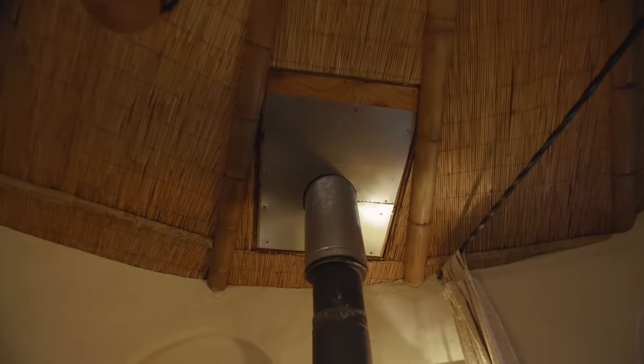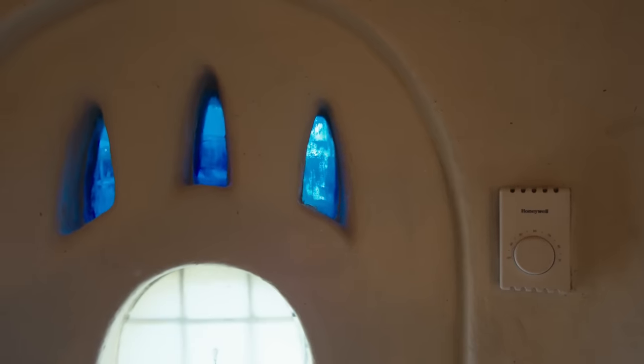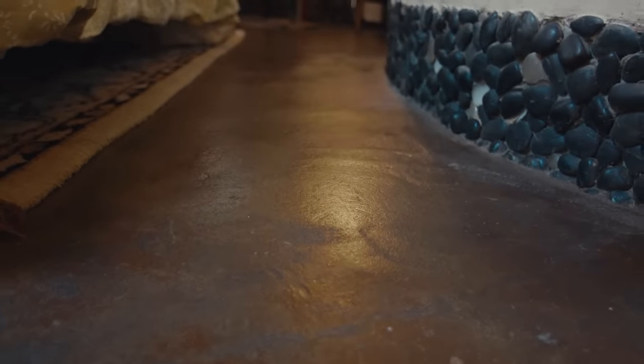We had another skylight here but we took it out when we decided to put in a wood stove. We also have radiant heat floor with a thermostat that keeps a nice medium heat. When it was a massage studio we added the wood stove so it could get really hot in here, which was really comfortable for that use.